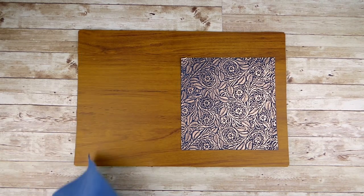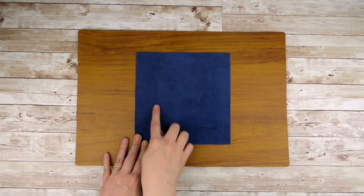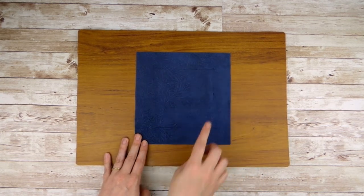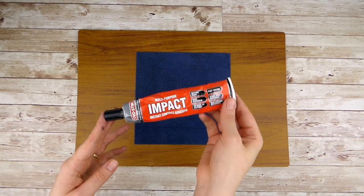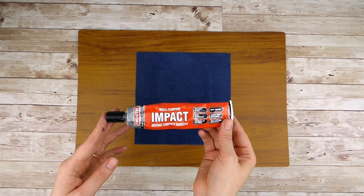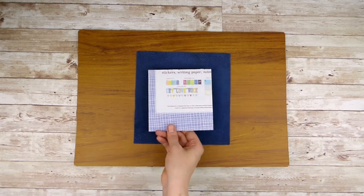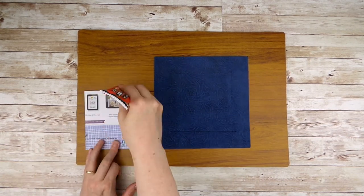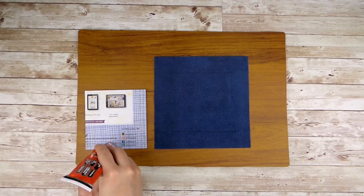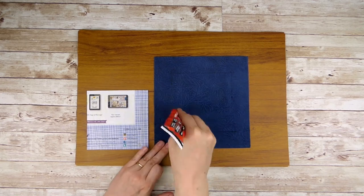Choose which piece of leather you want to use on the outside of your dice tray and use a pen to mark one and a half inches from the edge around all sides. This will be where the board goes. Use your glue to stick the board in place. I use a multi-purpose contact adhesive for leather work as it's really strong but still quick to work with. Follow the instructions on the glue you use; this contact adhesive needs to be applied to both surfaces and then takes about five minutes to dry before sticking them together.